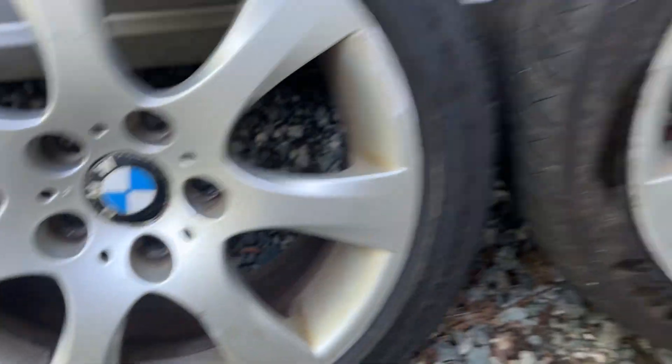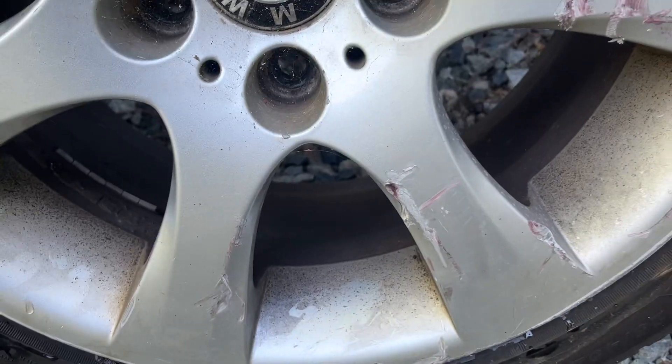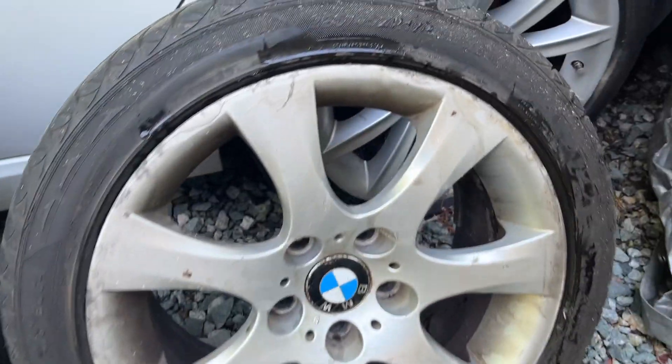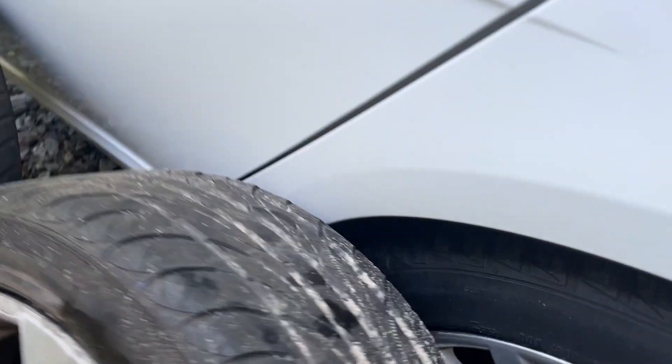Nothing that can't be painted or fixed. They're not perfect — this one has a nice gouge right there, you can tell where it was hit. This is why I wanted to do this video, so you can have a good idea. They need a good cleaning, but they do have good tread all around.